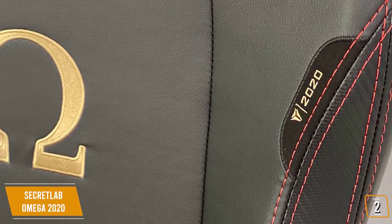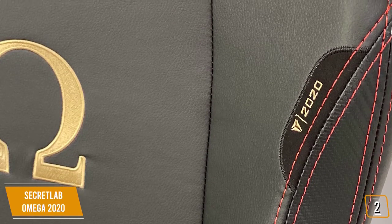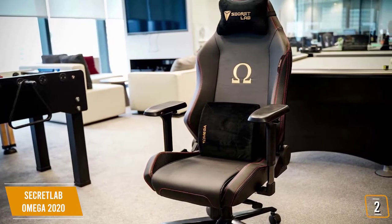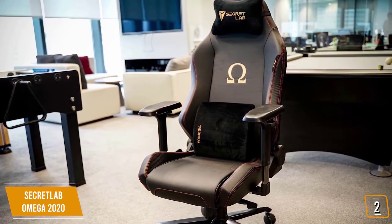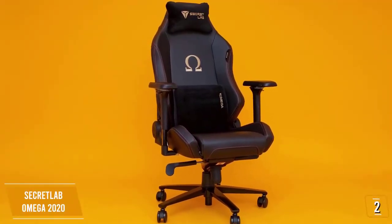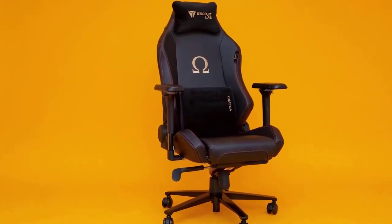The Secret Lab Omega 2020 Gaming Chair balances firm support with comfort and tops it off with fine, spill-resistant PU leather and pillows that you'll love. This gaming chair offers almost every kind of adjustment you could want and comes with a fantastic warranty, making it one of the best overall gaming chairs available today.